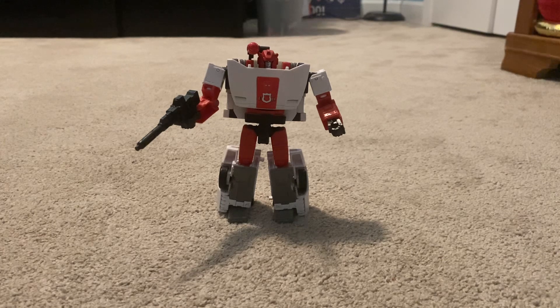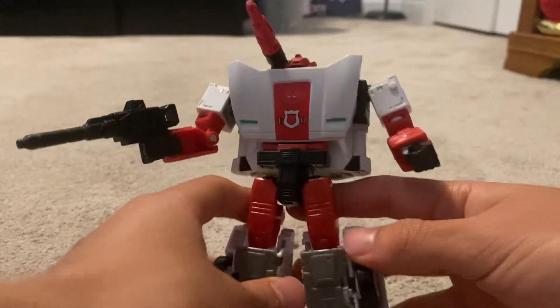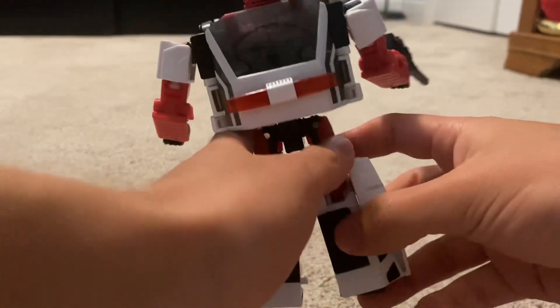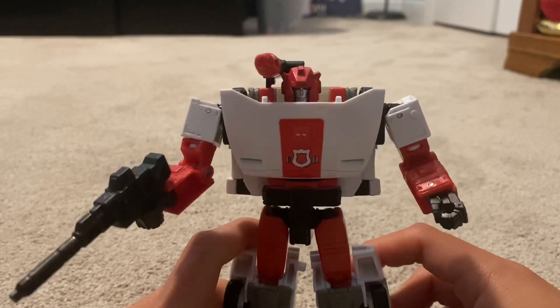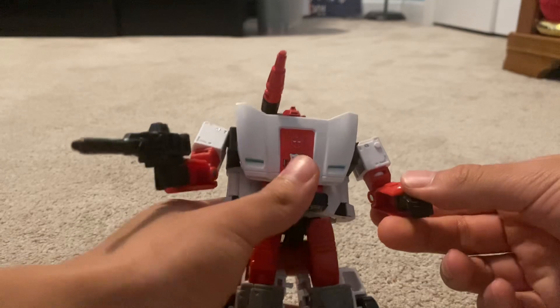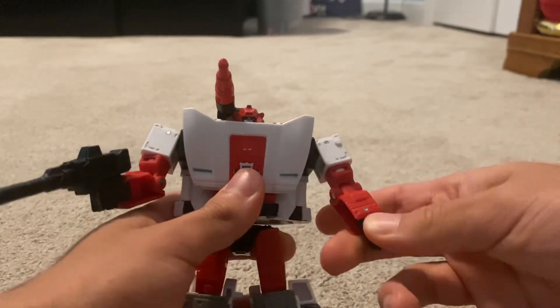This retails for 25 bucks in the U.S. Now this guy is a Walgreens exclusive for some reason. I can kind of understand it, but why Walgreens? In fact, I had to look at three different Walgreens before eventually finding him.